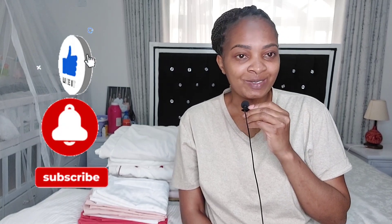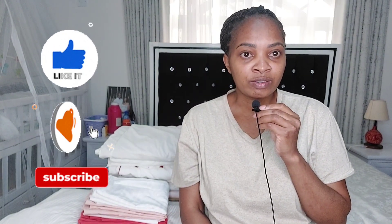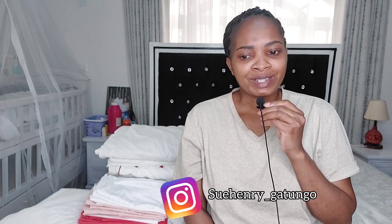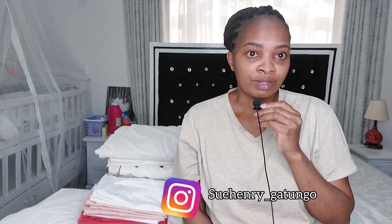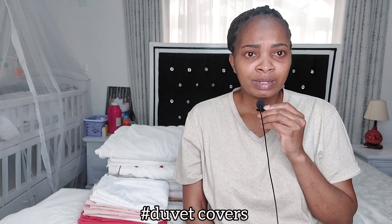Hello loves, hope you're doing well. Welcome back to my channel. If you're new here, karibu sana, my name is Su Henry. Please consider subscribing. In today's video I'm here to give you a plug for my duvet covers, because I get my duvet covers at an affordable price compared to places I hear about where they are selling their duvet covers, and I decided why not give you my plug.